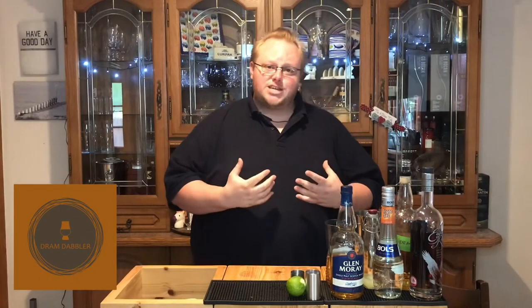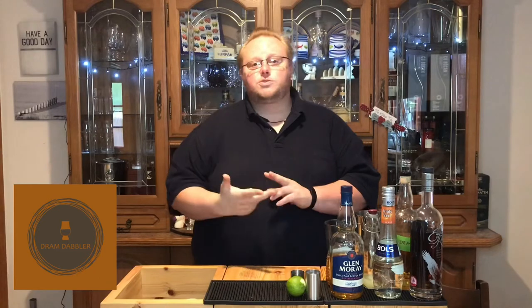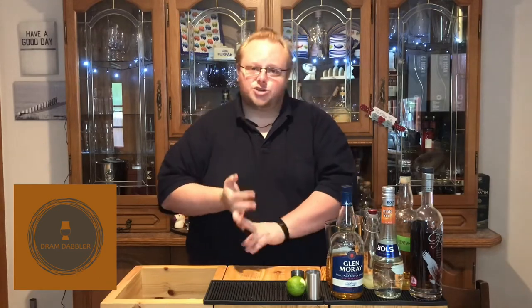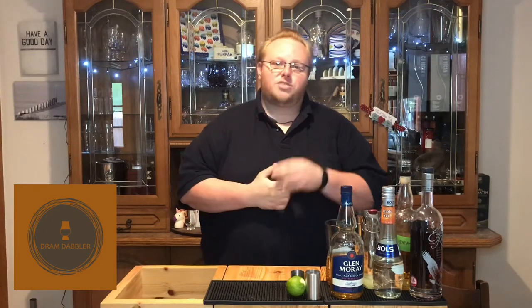This cocktail is a riff on a Between the Sheets. The Between the Sheets calls for rum, cognac, triple sec, lemon juice, and sugar syrup. So I've swapped out the original spirit base and replaced it with a whiskey base.